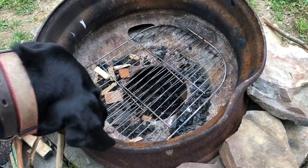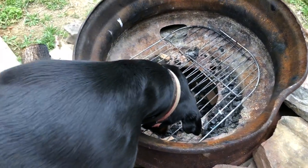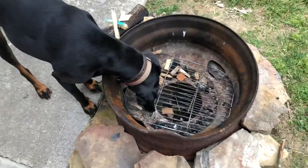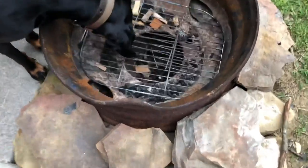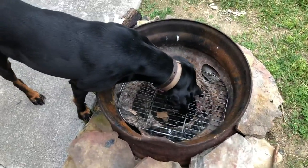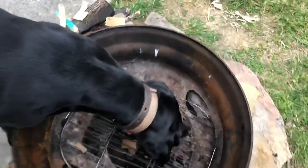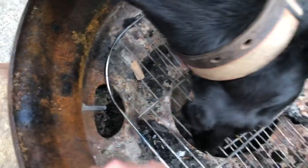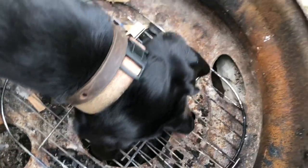You can get a rim from any salvage place or metal place off of an 18-wheeler or something of that nature. I like these rims right here that have the vents to cool the brakes, because they also allow air into your fire pit.